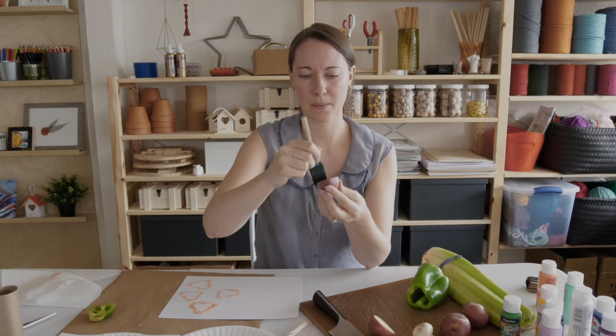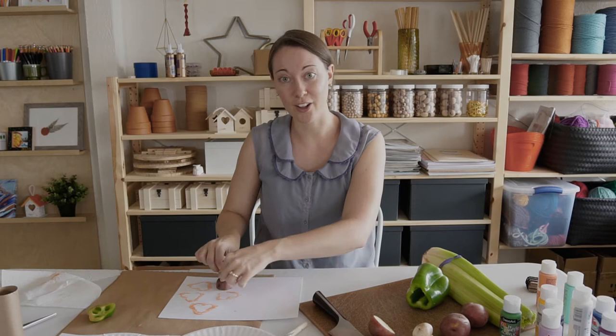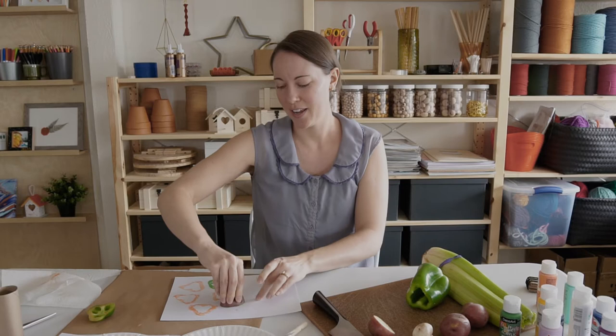I also have a lot of different brushes so I don't have to clean them. I'm just going to go ahead and paint on the surface of my potato, then press it down onto my paper to see what we get. I'm going to gently set it down and then press a little harder once it's in place — and I love the texture that I got with that!